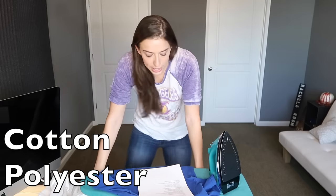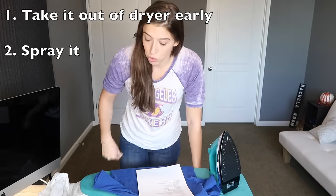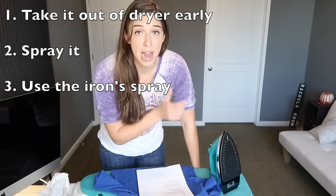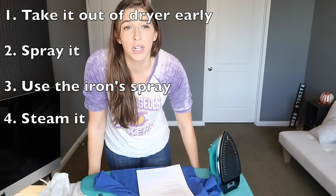Right now I'm working on cotton, so it's on the cotton setting, which would be high heat or medium, depending on how intense you want to get. With cotton and polyester, you have to iron them while they're slightly damp. There are multiple ways to do this: one, you take it out of the dryer early; two, you spritz it with a spray bottle; three, some irons have water in them and spray it for you; or four, you hang it on a hanger next to your shower while taking a really hot shower, and the steam will dampen it.